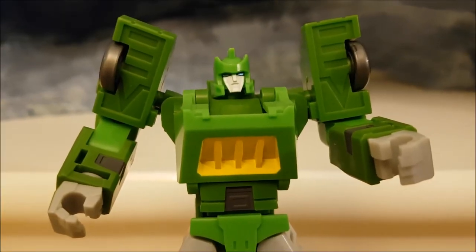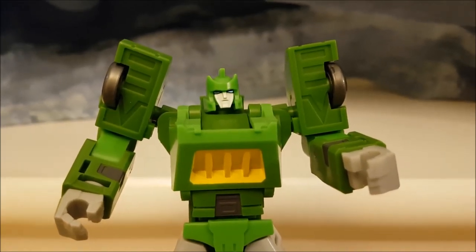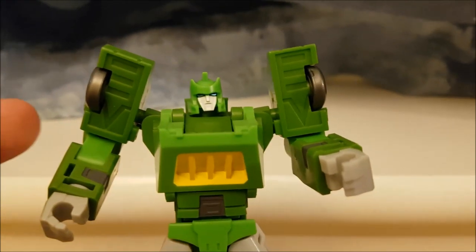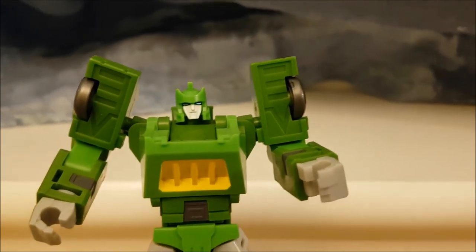Let's get a closer look at Mechfantoys Springer, starting off with the head sculpt. You can see it's not quite G1, it's not quite comic — it's somewhere in the middle. It's a nice sort of amalgamation and you can still tell it's Springer. Looking at his arms, you can see the top of his arms, his shoulders, and there's a little bit of detail going on on the lower part of his arms as well.